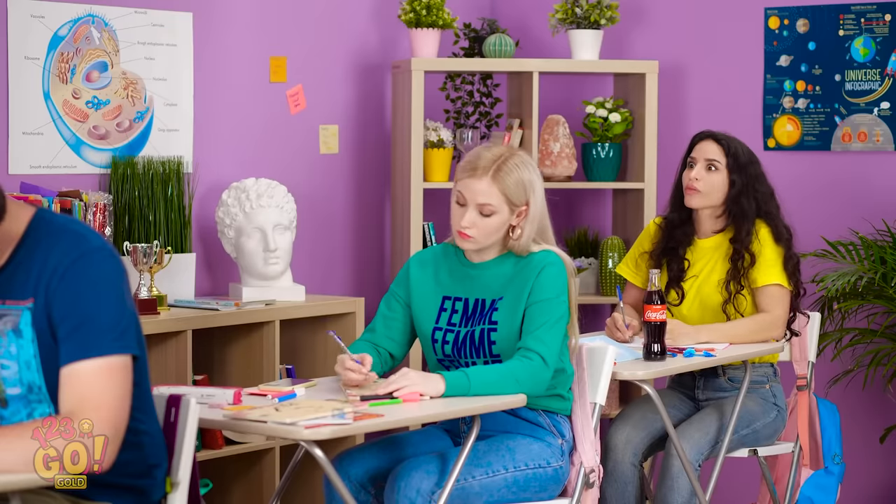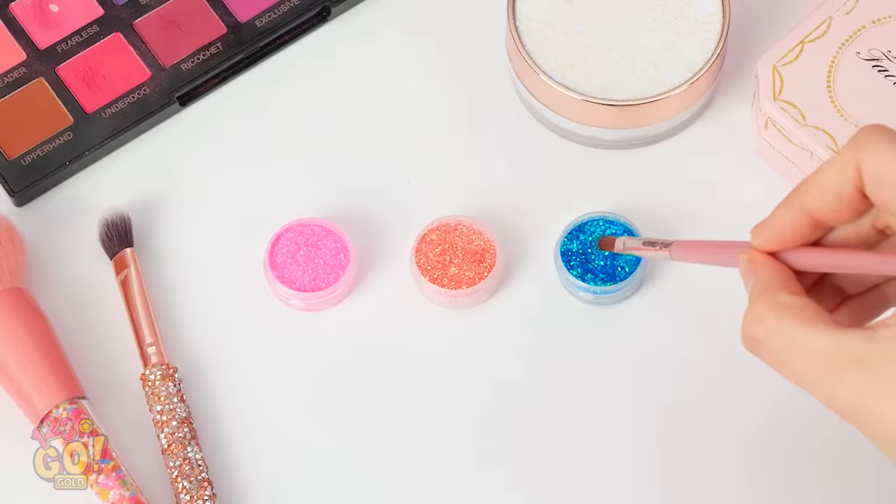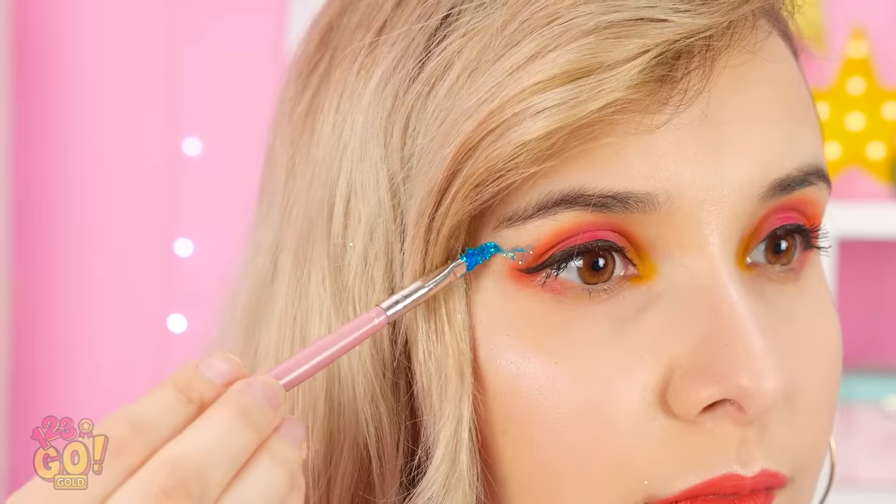I gotta get to work! I think this is the next shade I need to use. Almost there, but it needs something else. What color should I choose? Blue — it's definitely a blue day. This will definitely make my look pop, just a little bit, not too much. Oh no, I got it all over my hair! What a dumb mistake! I've just ruined my entire look! Wait a second — I think I'm getting an idea! This could totally work!